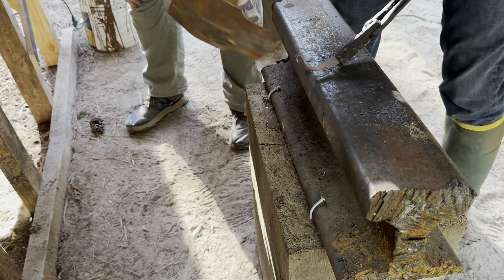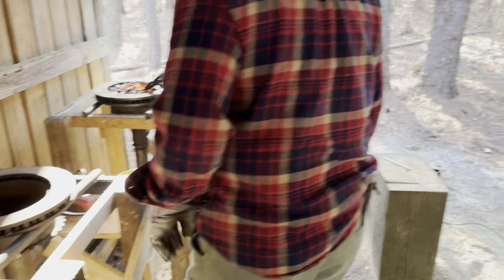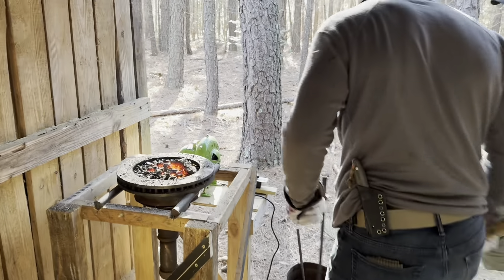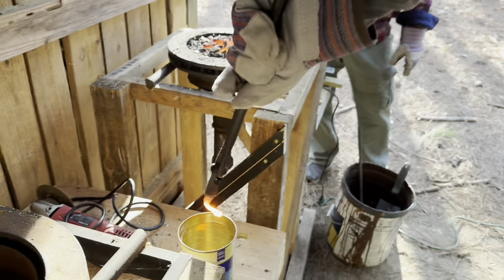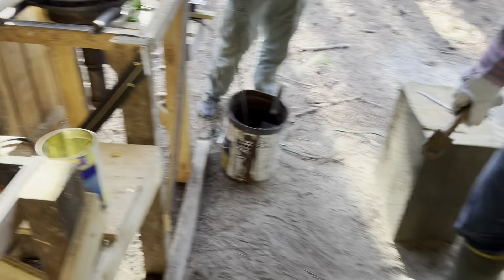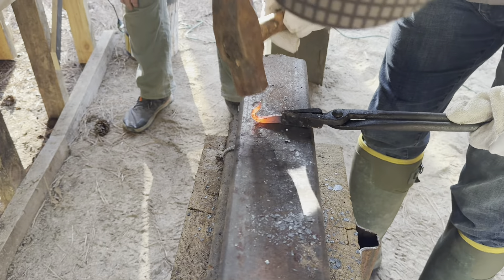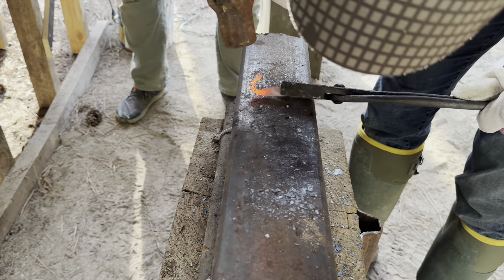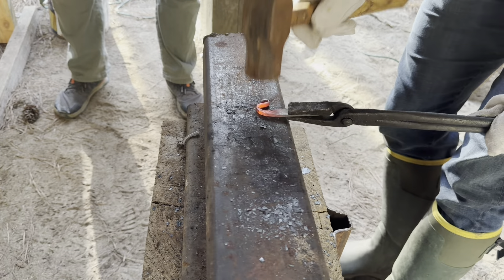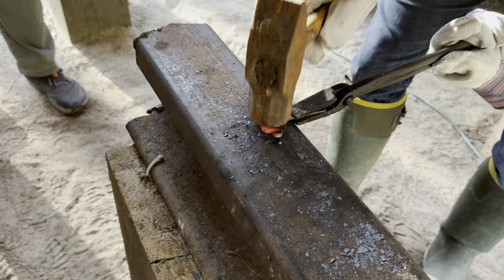Put it back in the forge - you need a little bit more heat to get it going, then you do the same thing: just dip that end in so you can follow it around. Beautiful - turn it on side, clean it up, make sure it's straight.